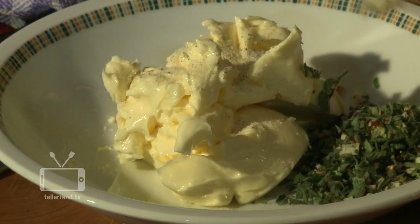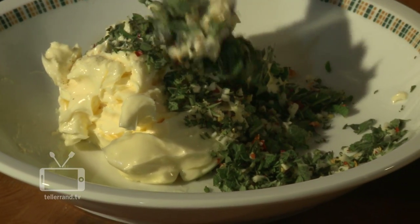We add a shot of kosher salt and pepper, also a bit of cayenne. We mix the ingredients with our butter.